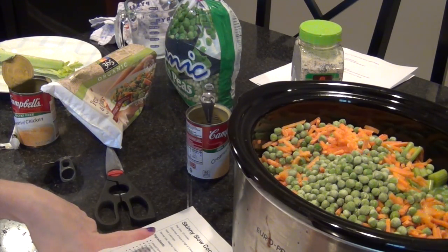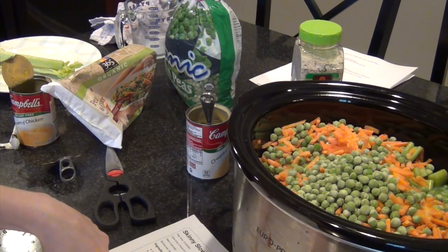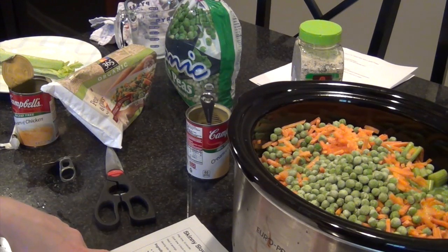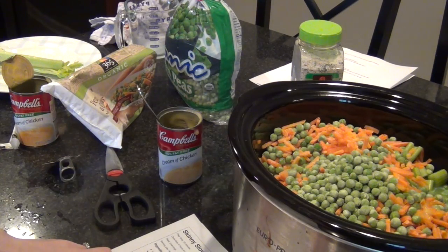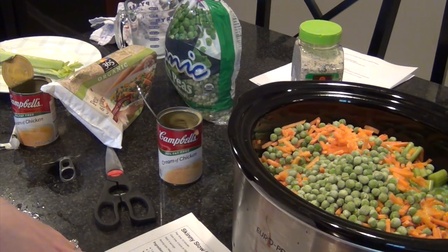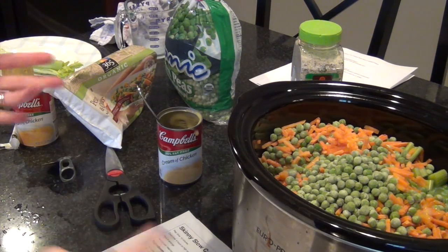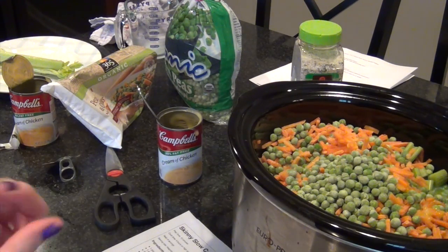Let me read the recipe aloud to confirm: one pound boneless skinless chicken breast — I used about two and a half to three pounds; one small diced onion; three and a half stalks of celery diced; two cups cream of chicken soup; one cup skim milk; one teaspoon garlic powder; one teaspoon dried thyme — I didn't use that; half a teaspoon salt; half a teaspoon black pepper; a 16-ounce bag of frozen mixed vegetables; two tablespoons of parsley — I didn't do that either; and biscuits to serve on the side or on top. The recipe says to whisk the soup, milk, garlic powder, thyme, salt, and pepper before pouring in, but I just dumped it all in like today and everything turned out fine.